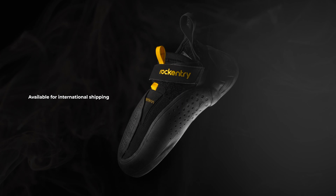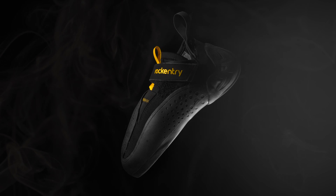I gathered the most common questions and we're going to get started. Number one — most important — international shipping is now available! That's crazy, because it means you guys are just as psyched about this as I am. If you haven't pre-ordered, the deadline is September 30th — that's your last chance to pre-order the Rock Entry Drones 2.0.